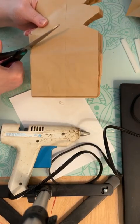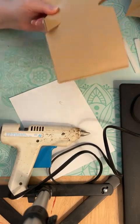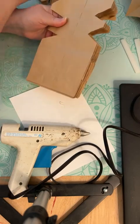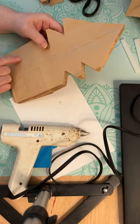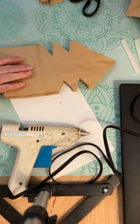One more cut — there, that's what you're going to have: your big cut and this one. Obviously I didn't get very straight, but as straight as you can.